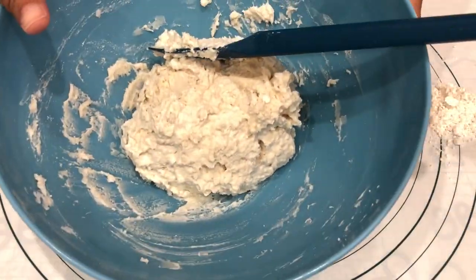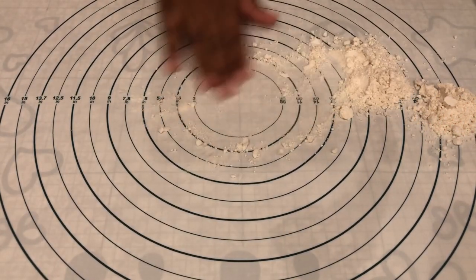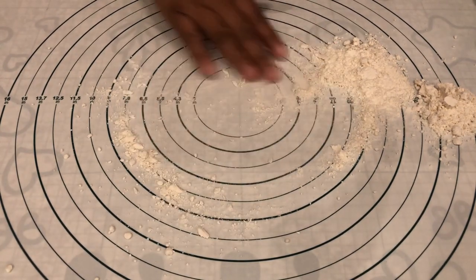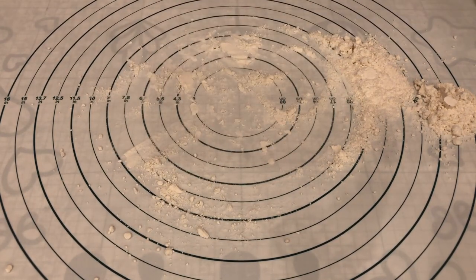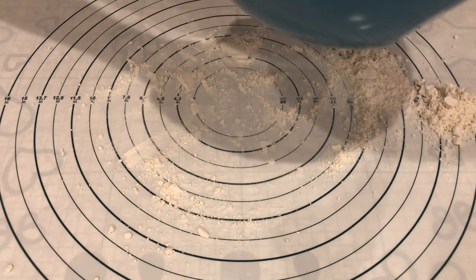I have the dough all mixed up and now I have a mat here with a little bit more Bisquick on it. All I'm going to do is turn out the dough and knead it just a little bit.